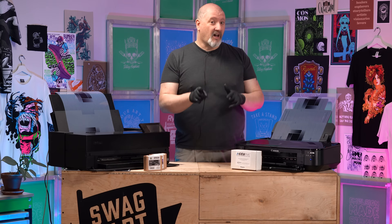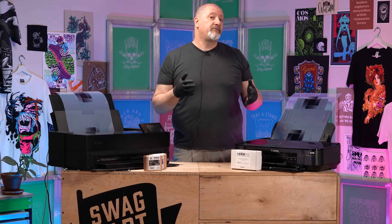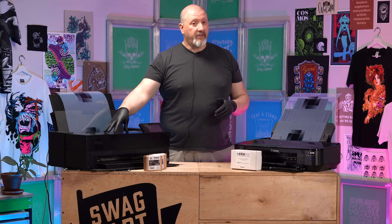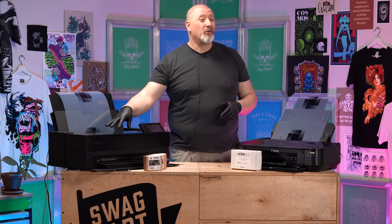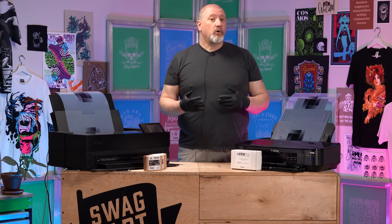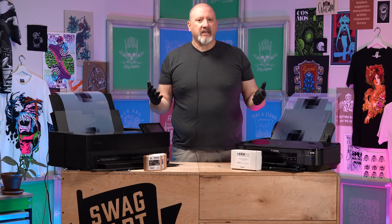Now let's talk about cost. When you're looking for a printer that has the UltraChrome ink set, you're looking for an Epson photo printer, and those are not cheap — around $500 to $800, maybe more. This Epson P900 is currently going for about $1,300 on Amazon, and it has nine ink cartridges that you'd have to replace. So it's definitely mid-level for the printers you could choose.